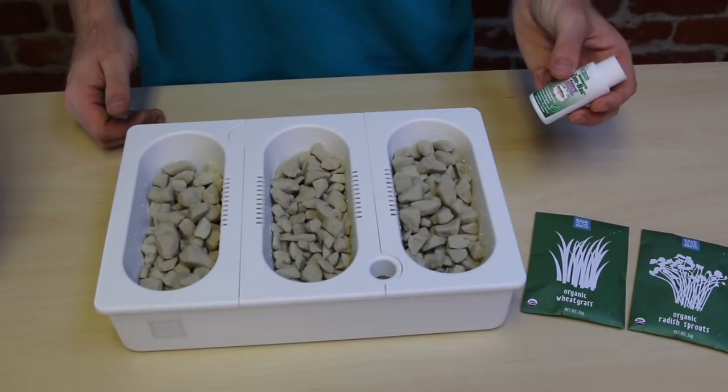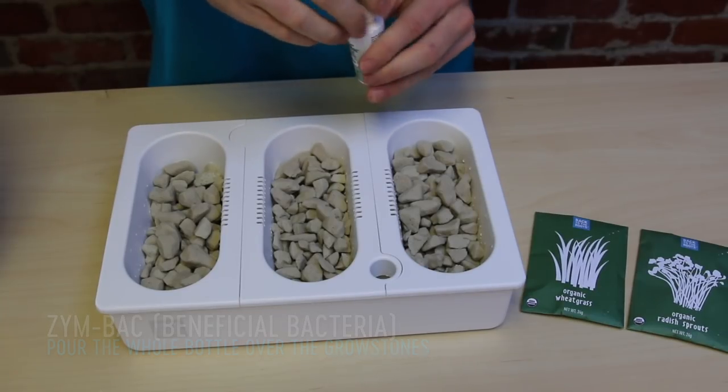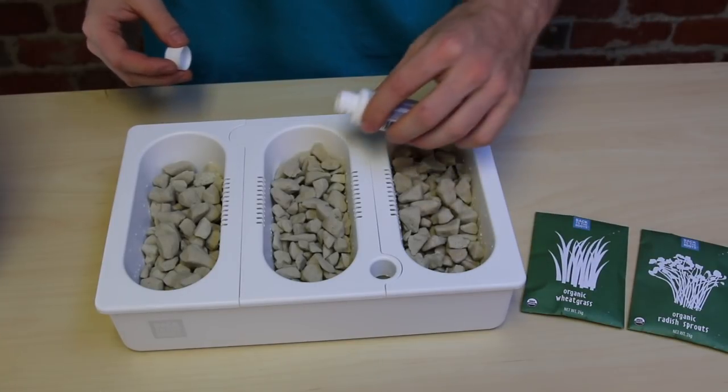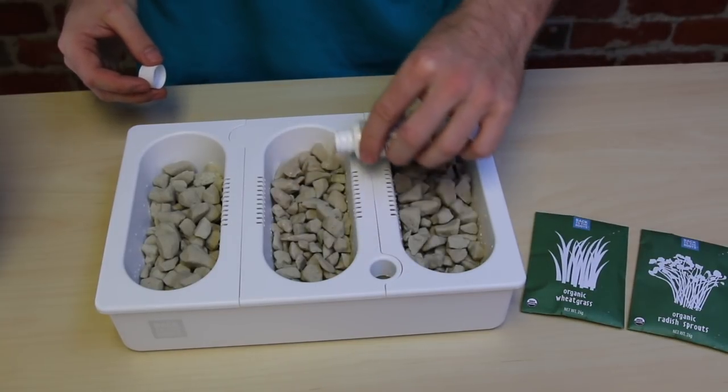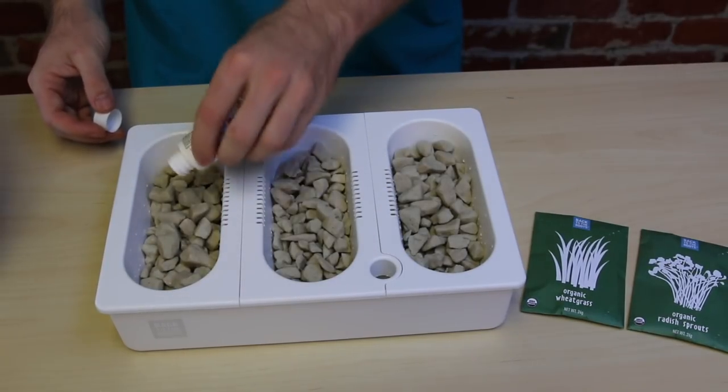You're going to want to add your Zimbac to the top of your grow stones. Unscrew the cap and pour it evenly over the top of the grow stones. Zimbac is nitrifying bacteria that's going to help kick start the ecosystem inside of your water garden.